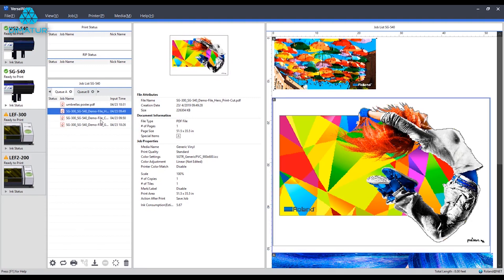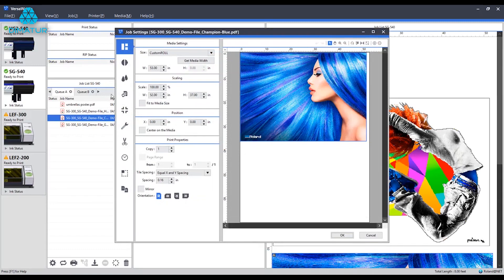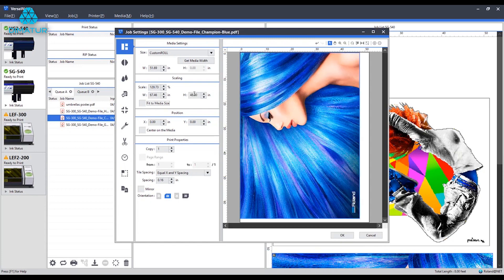To get started, we'll go ahead and open up our blue hair graphic print here. Double-click that to pull up the job settings. First up, I want to select Get Media Width. This will update our artboard to reflect the printable area on our machine. Next, we can scale up this graphic to the size banner that we want. In this case, I'll go with a 48-inch tall banner. Note that with some graphics, you may see a loss of resolution scaling at 100%, but for this graphic, I know I'm okay, so just keep that in mind.